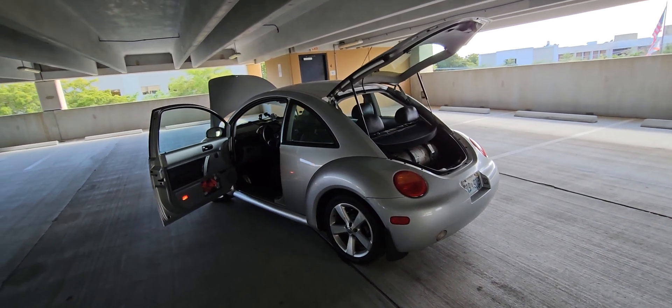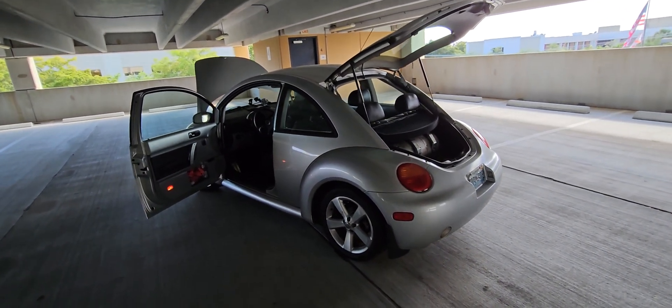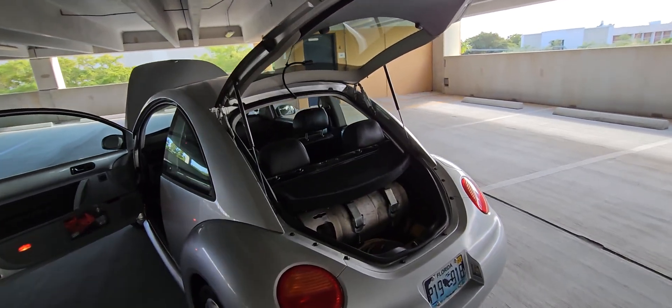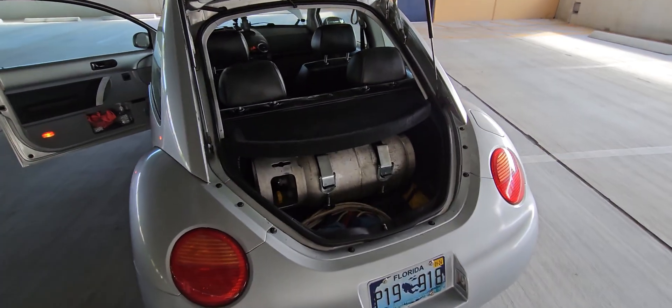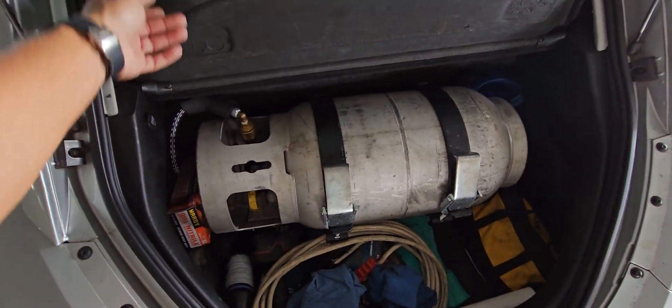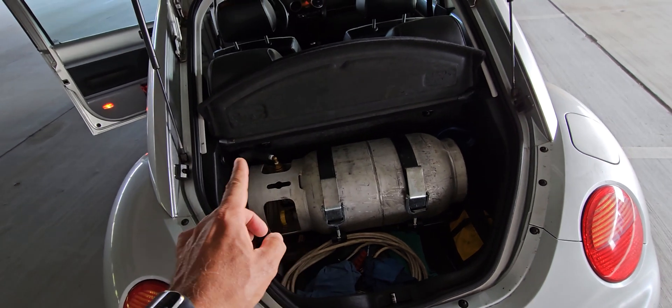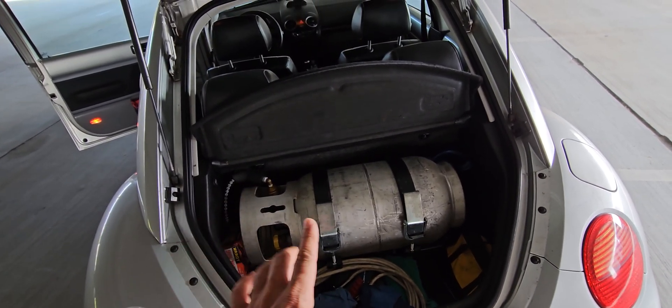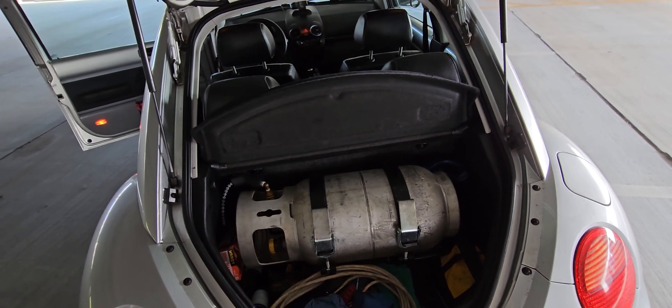This is the year 2000 ALH engine Volkswagen Jetta TDI with a propane LPG injection setup — liquid propane injection. The propane tank sits in the trunk using a forklift-style setup, held in place by butterfly nuts on the bracket.